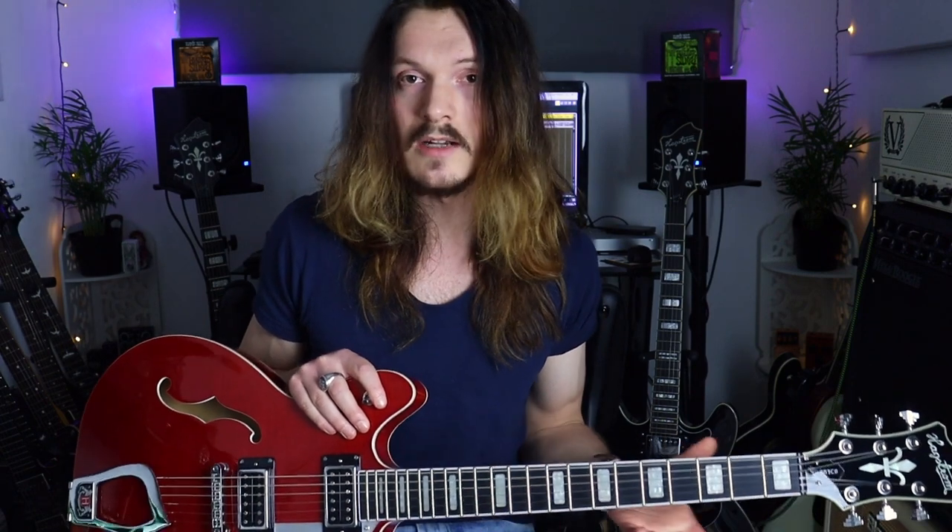With a longer scale length there's a little bit more resistance on the strings when bending. It's also going to give a slightly brighter tone and the upper frets are going to be a little bit larger. A shorter scale length will have a bit of a warmer tone and it'll be a little bit easier to bend. The fret spacing is smaller overall, but it's really at the top end that you'd notice it most.